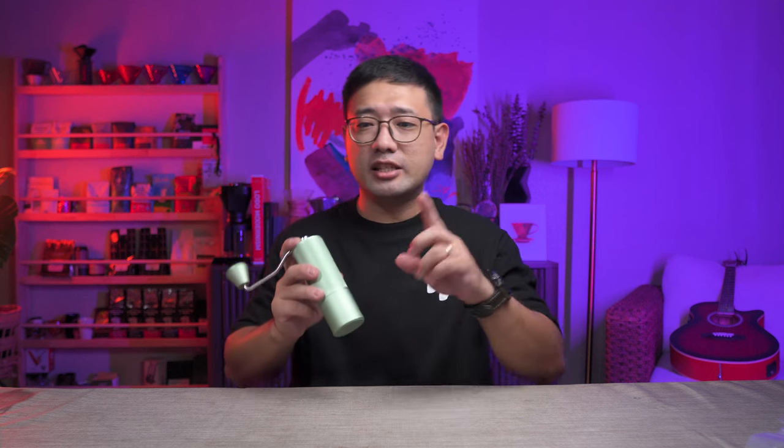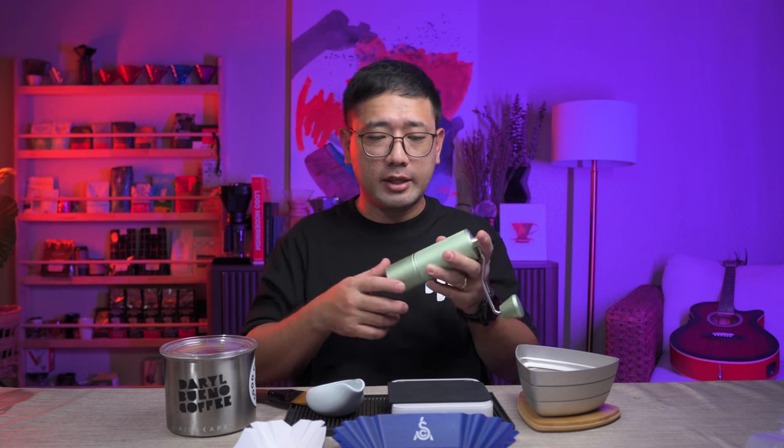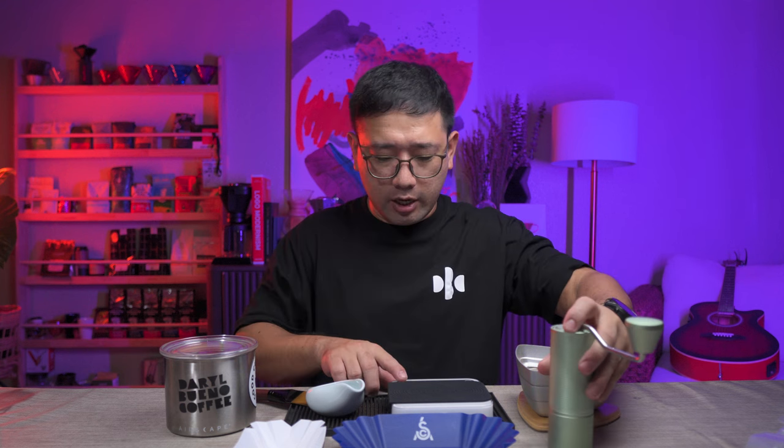For today's episode, we are doing the slow feed test on the Timemore C3. We need a scale, coffee, a crude sifter, and dosing trays. For the last video we used the Timemore C3, we did a comparison between the EasyPress Q-Air and the Timemore C3 since they are in the same price point. The setting on the Timemore C3 is still the same as 23 clicks on the Comandante, so we can start right away.